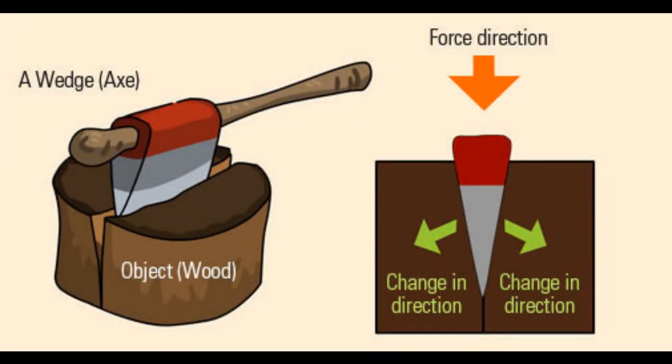The wedge is another simple machine. It is used to split, lift, or tighten things. Axes are wedges used to split lumber.